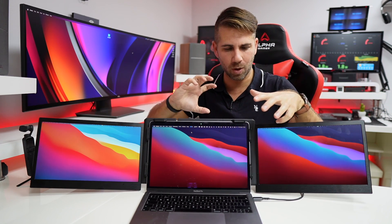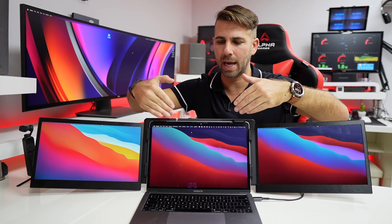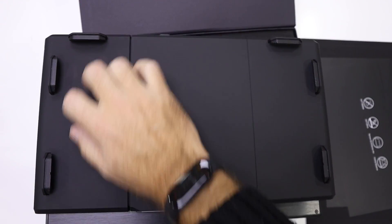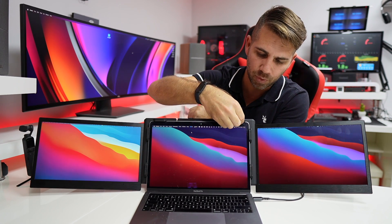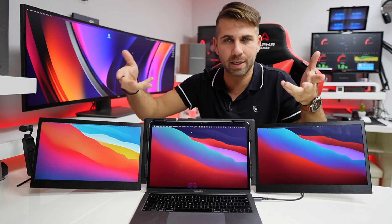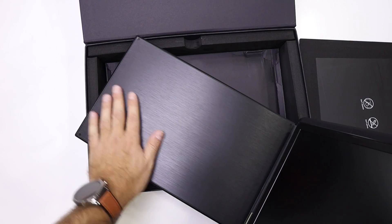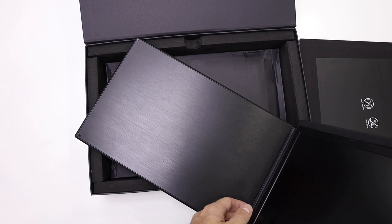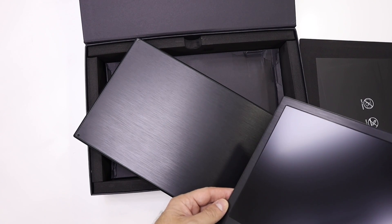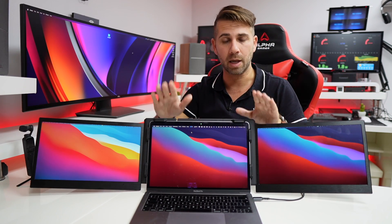Looking at the kit itself in terms of build quality and appearance, it's awesome. The center part and the side facing the laptop are all made of rubberized plastic — really soft, so there will be no scratches whatsoever. It also has protections that adjust the screen to the laptop and prevent any damage or scratches — really well thought out. On the back of the screens we find brushed aluminum, and on the frames of the display the same material — brushed aluminum — so it looks and feels really nice.